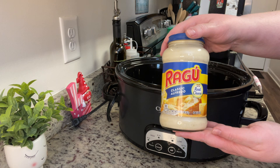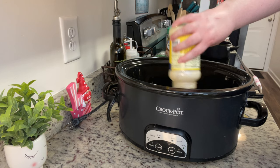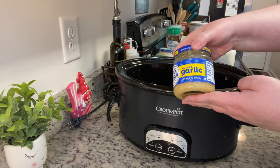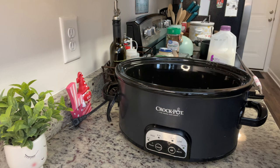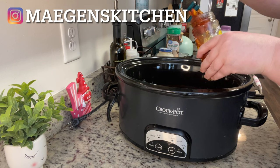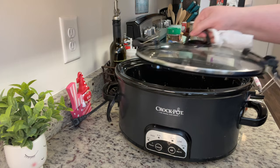Next I'm pouring over my jar of alfredo sauce. I added some milk to the jar just to get all the sauce out, gave it a shake, and poured that over as well. Then I added in the minced garlic — the recipe called for fresh onion but I didn't have any, so I used onion powder. Next I'm adding the Italian seasoning and the sun-dried tomatoes. You could also add some red pepper flakes here if you'd like.